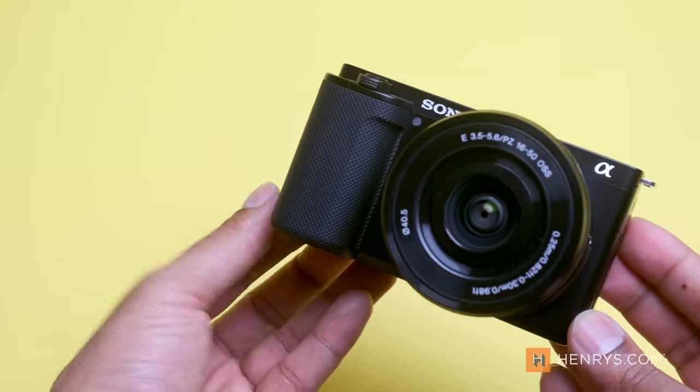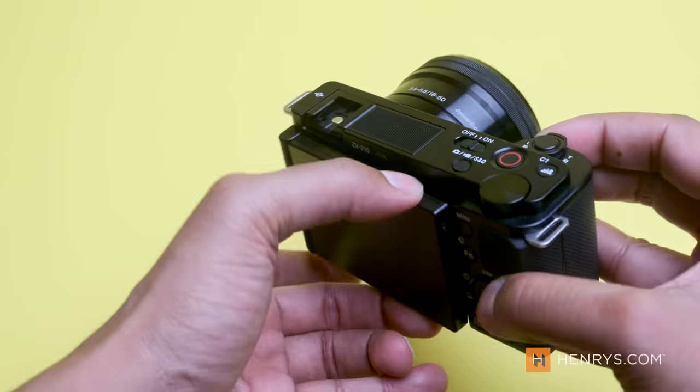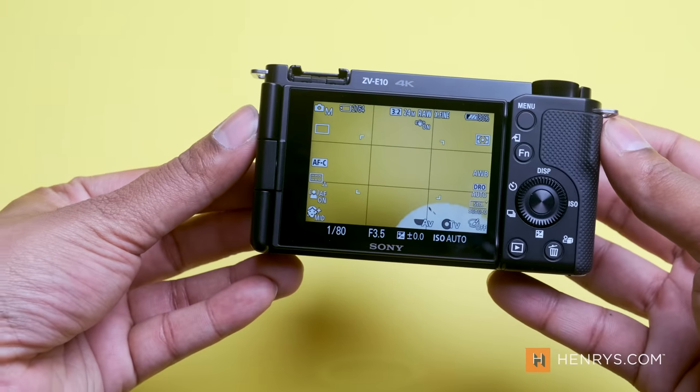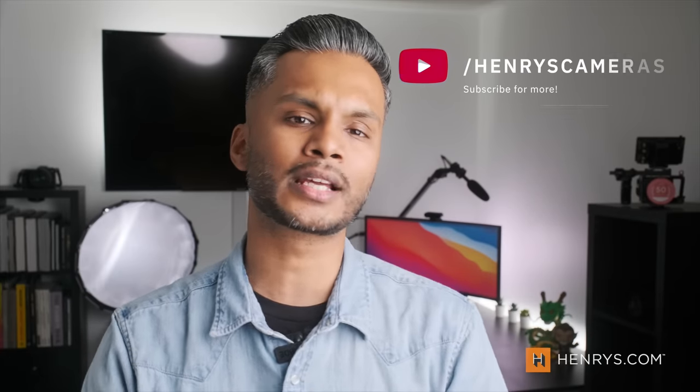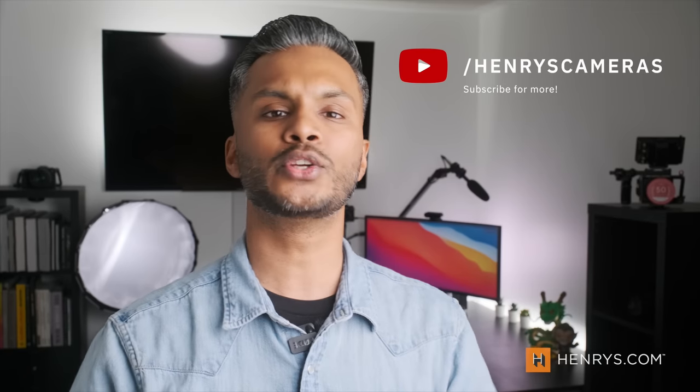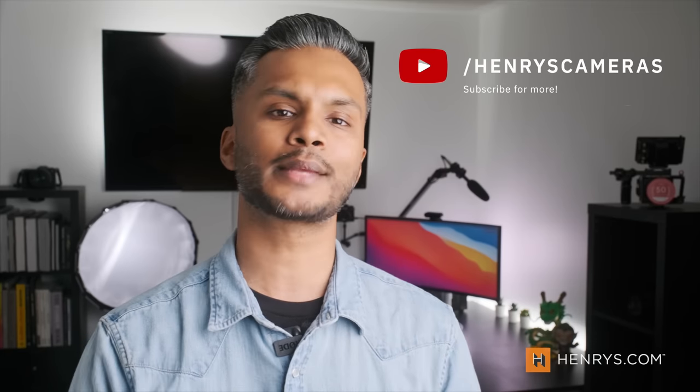All in all, the Sony ZV-E10 is a robust camera that gives you a lot of powerful features and a few drawbacks that might pose an issue to some creators. I still believe this camera is going to outperform most of the people that are using it. I'd love to hear what you think, so let us know in the comments below, and be sure to subscribe to the channel so you know when a new video comes out. As always, my name is Gadget — thank you so much for watching, and I'll see you next time.